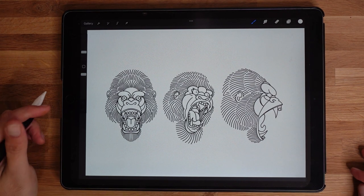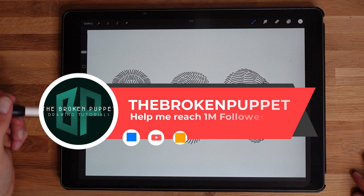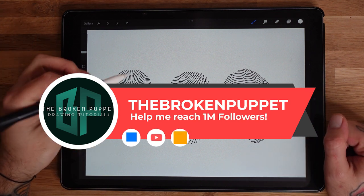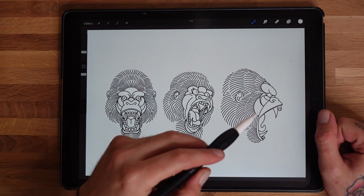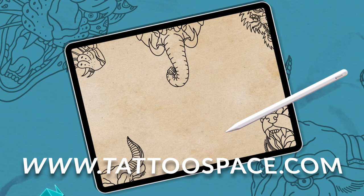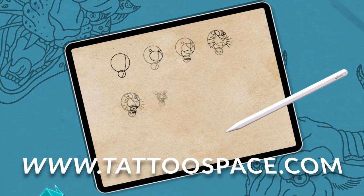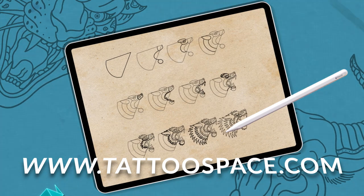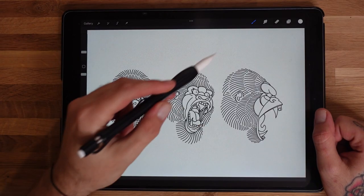Hey people, how's it going? I'm the Broken Puppet and welcome back to my channel. Today I'm going to show you guys how to color in the three gorilla heads from my heads procreate brush set with tattoospace.com. It's a really cool set - it's got 30 different animal heads and each one has a 12-stage tutorial. Make sure you head over there; the link is down in the description below.